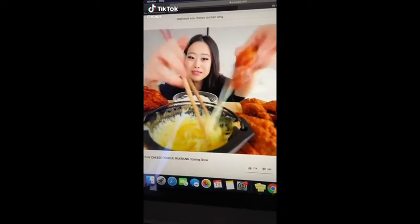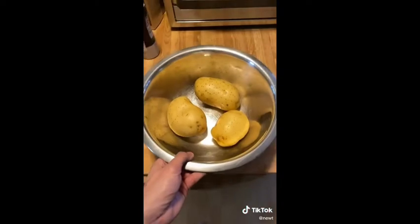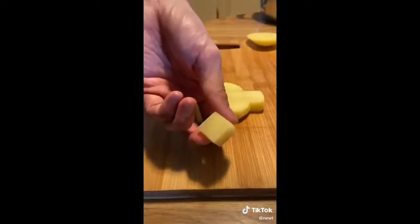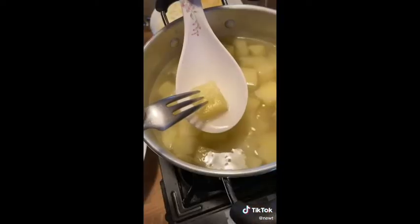Have you ever seen mukbangers eat that stretchy cheese? Whenever I see that I'm always like — the things I would do for one bite. So today we're gonna try to make it. Peel some Yukon Gold potatoes and cut them into small chunks so they cook faster. Let them vibe in a small pot with enough cold water to cover them completely, along with a lot of kosher salt. Bring to a boil, then lower the heat and simmer for about 15 minutes.